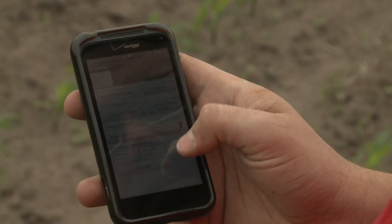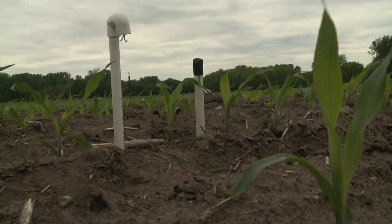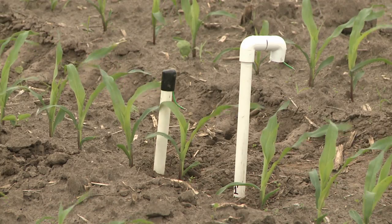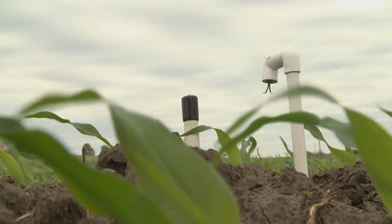Be sure to remember to GPS your location where you installed the sensors, or bring some flags to mark them. Otherwise you're going to have a hard time finding those sensors as the corn gets bigger. Once that's completed, you should be ready to read your sensors and double check that they work properly. They should be reading somewhere close to zero — as long as they're below five, they should be good. If they're reading above that, it may be time to get a new sensor.